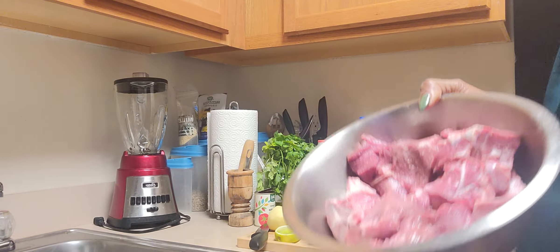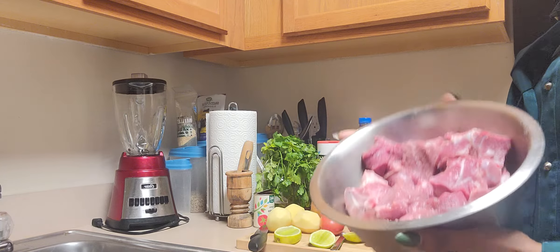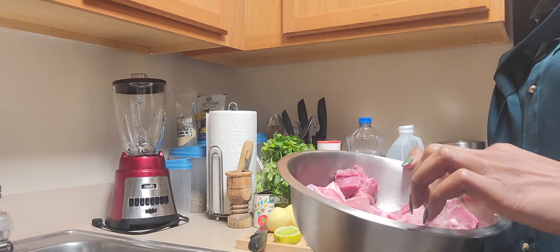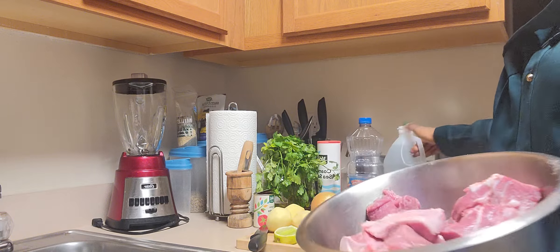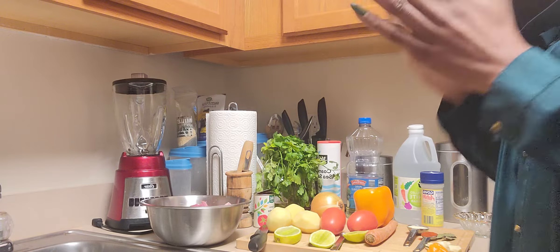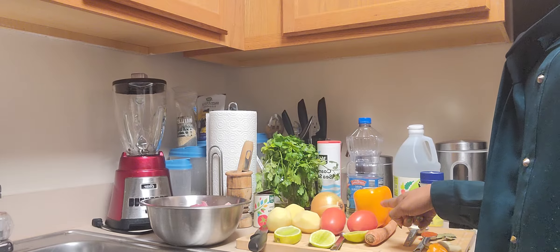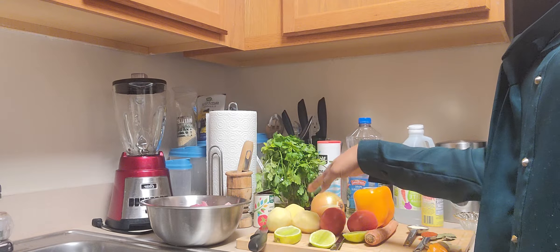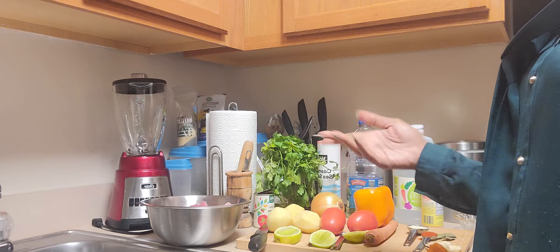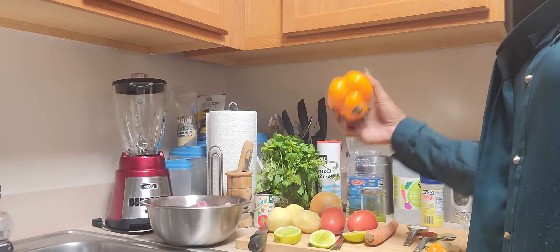We're gonna make a bomb, very delicious recipe, so let's get started. For ingredients, of course we have the lamb — this is about three pounds of fresh lamb. I'm not gonna use all of it but I'll wash it all. I'm gonna use one carrot, two plum tomatoes, three potatoes — you can use red or white, either is fine — and half of this onion.